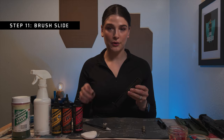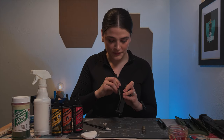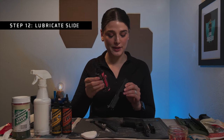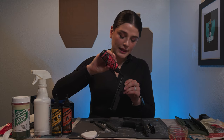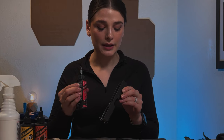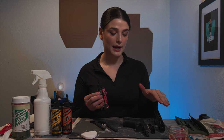Next, I'm going to take the slide and go in with the brush to wipe off any carbon residue — there's quite a bit on it. There's a smaller side to this brush that I really like, so I can use that on some of the areas that the larger brush doesn't let me get into. Then I'm going to add the Slip 2000 gun lube to the slide by dropping it at the top and letting it drip down with gravity. I'm also going to drop a few drops on the metal parts that come into contact with the gun more than the other parts, and then set that off to the side.